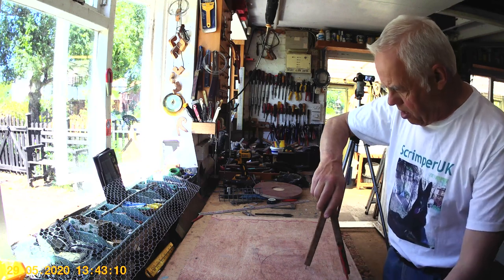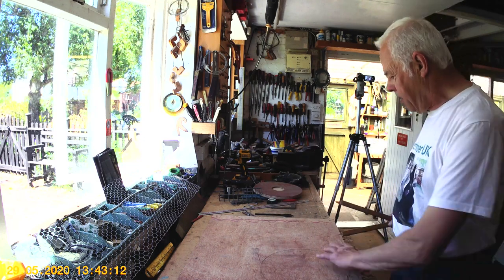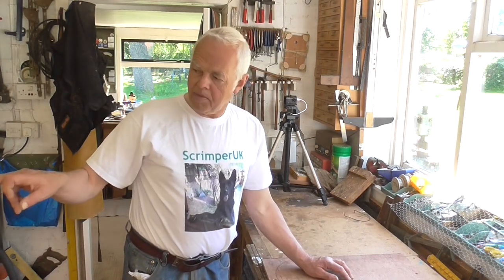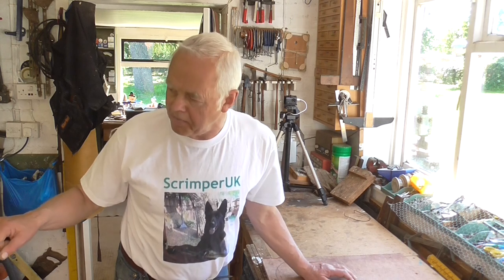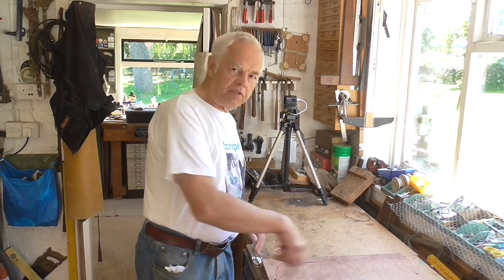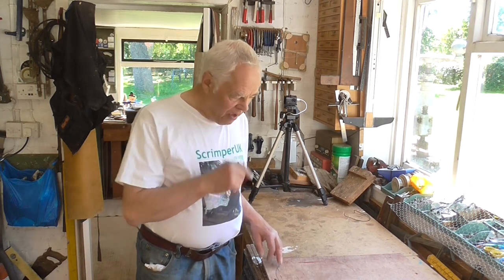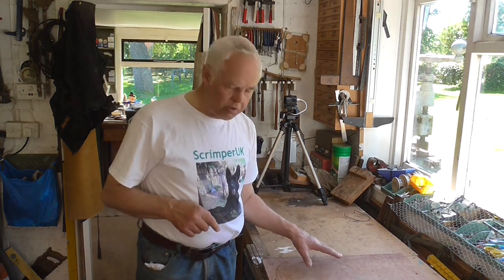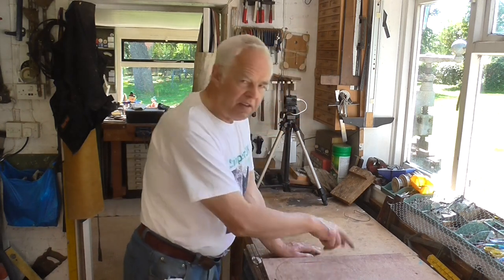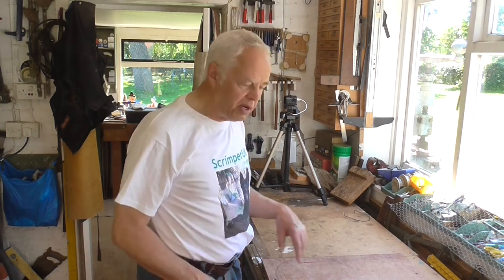Having done that, I'll now proceed to cut that out. I shall use the fret saw because the blade in my band saw is about half an inch wide, which is good for general cutting but not much good for doing circles. If you haven't got a fret saw or scroll saw, you can do this by hand, or you could use a band saw and just chop the corners off and sand it around. But because I've got a scroll saw I'm going to use that.